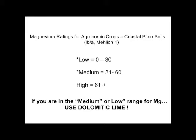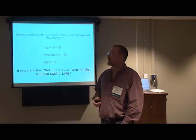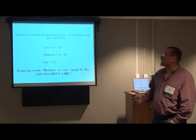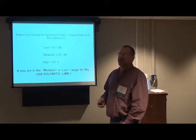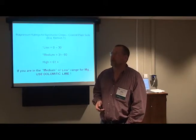Lime gives us a lot of use: pH adjustment, calcium, and magnesium. There are other forms of magnesium that are a little more expensive, so if you want to do it most economically, use dolomitic lime for your magnesium.